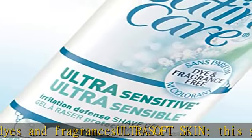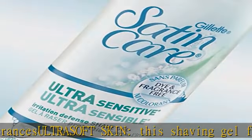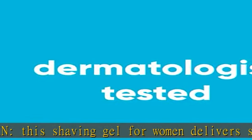Non-irritant, dermatologist tested for sensitive skin. Check the description to get this product today at the best price.